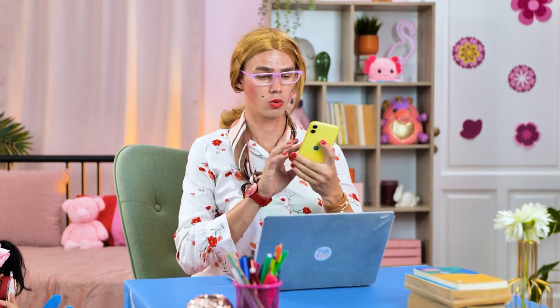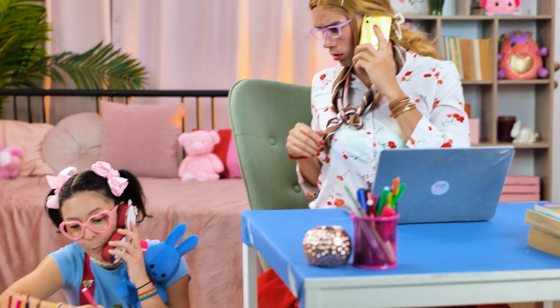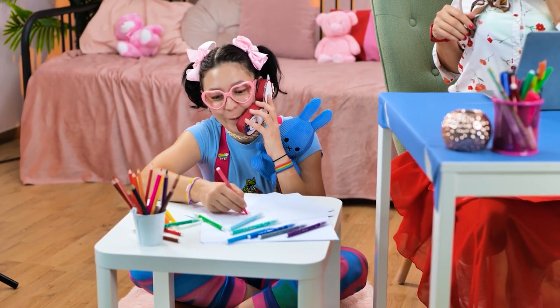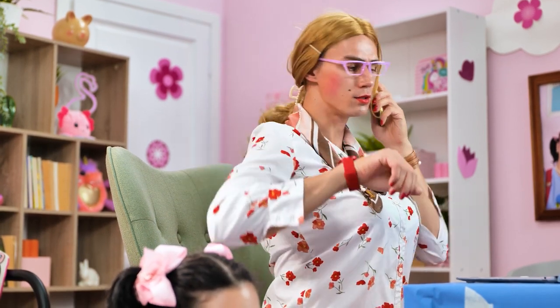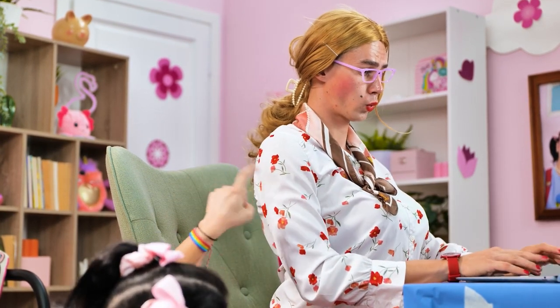Hello. Who could it be? Hi. Who is it? Hey, mommy. It's me. I love my new phone. Oh, my sweet baby. I have to work now. Bye. Mommy! Mommy!